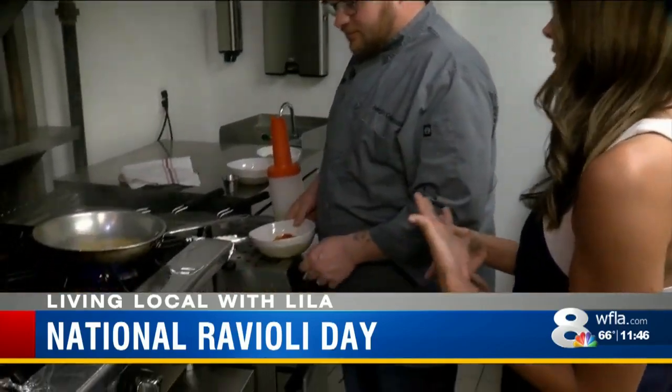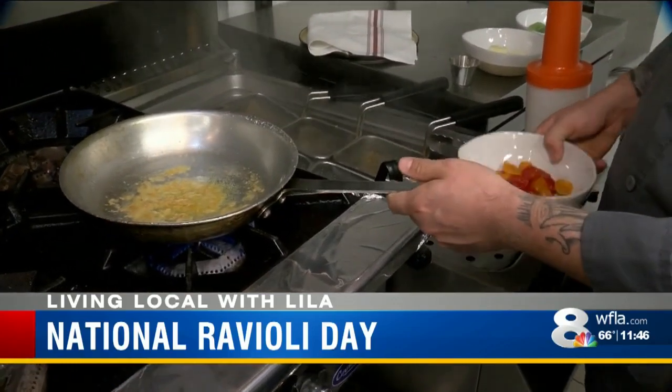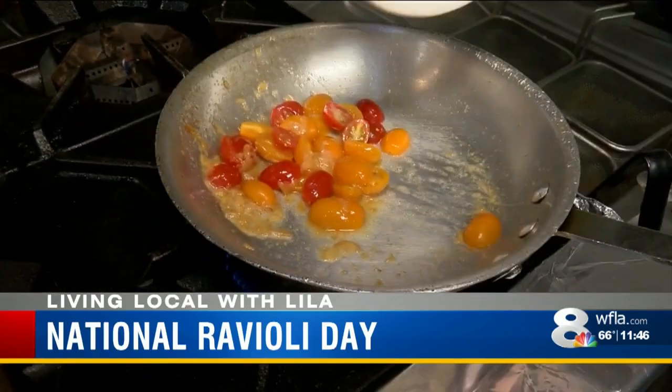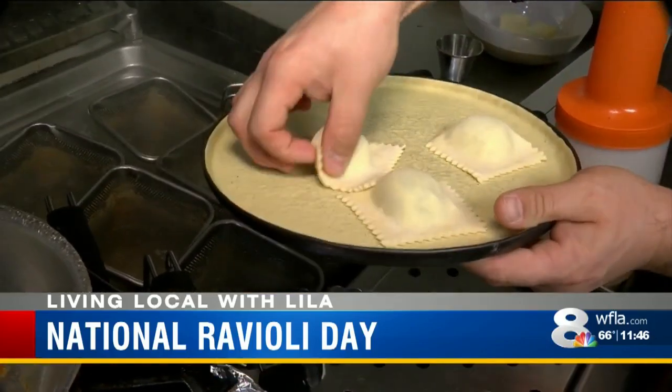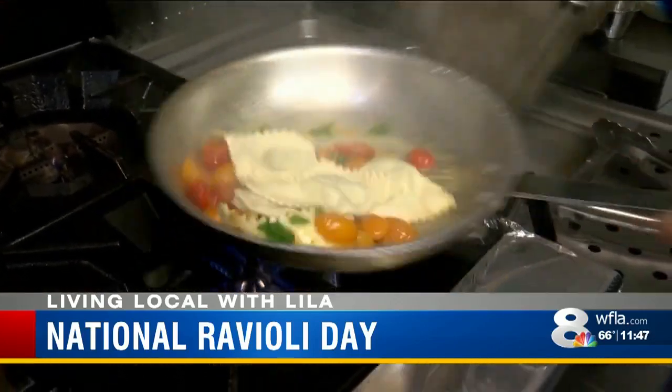The way Osteria tops it off is with a simple sauce. First we start off with a little butter and sauteed garlic, then we're gonna add cherry tomatoes and just let that cook down for a second. Then we'll drop the pasta and the pasta water — you want to cook it about three quarters of the way in the water and then the rest in the sauce.